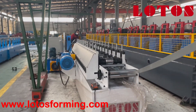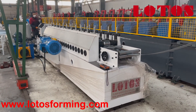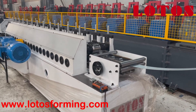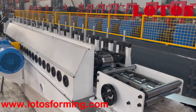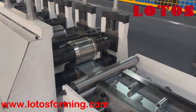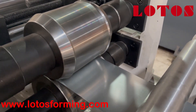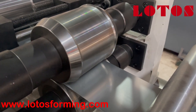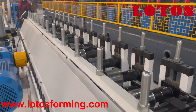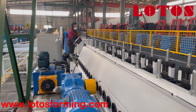Let's check from this side. We can see the new generation transmission. This machine has a hydraulic pump station.